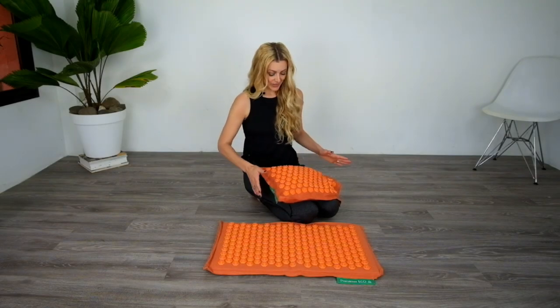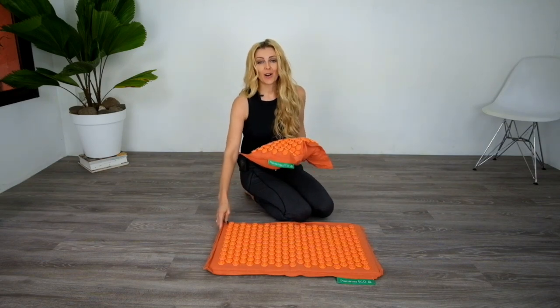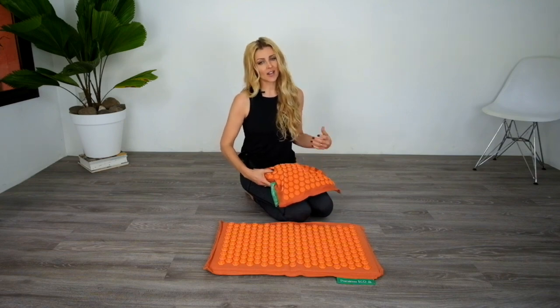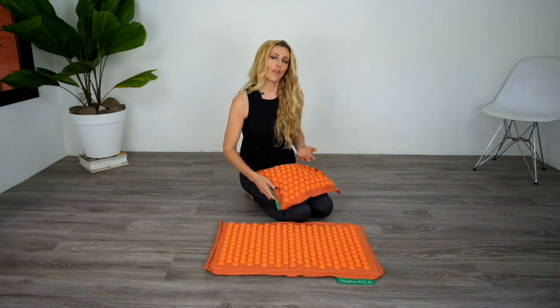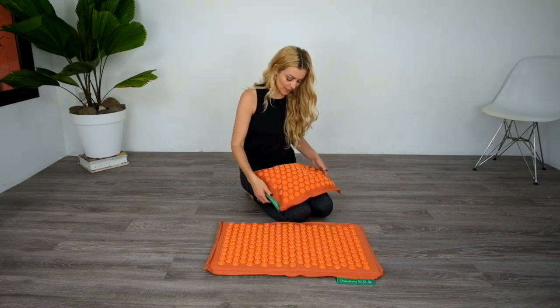Let me show you how I use my Pranamat Echo Mat and Pillow. First of all, I make sure that my body is nice and warm, so I do it after I take a shower or a hot bath, and I like to do it before I go to bed. That's just a tip for you guys if you get one of these mats.